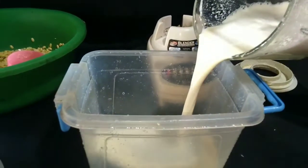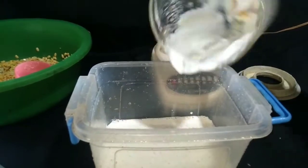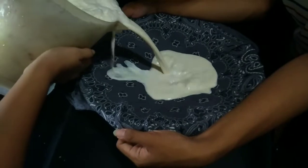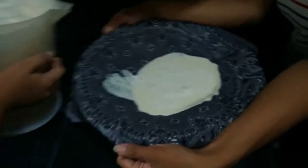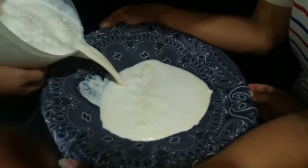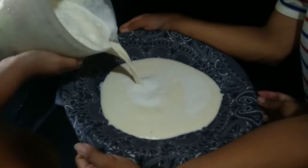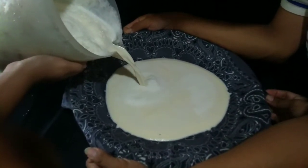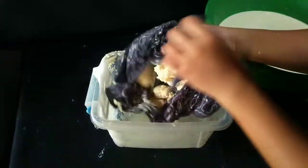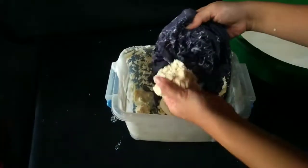Pour the blended milk into a container and repeat the process until the last cup of beans. Now get your nut milk bag or jelly bag and strain the milk out. If you don't have a nut milk bag or jelly bag, any clean cloth appropriate for straining will also work. Squeeze the bag or cloth gently but firmly to get all the milk out. The leftovers are known as okara — it is full of protein, fiber, and other nutrients.